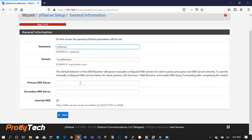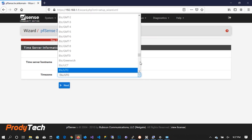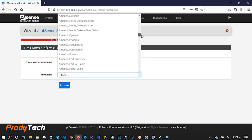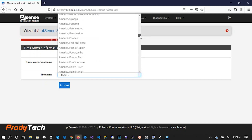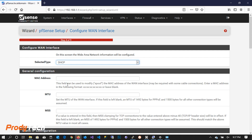We insert the Google DNS server so PFSense can look up if it has updates. We set up the timezone — in my case it is minus 4, America/Santo Domingo — and click Next. Here we can leave the configuration as it is, DHCP for the WAN interface, and click Next.